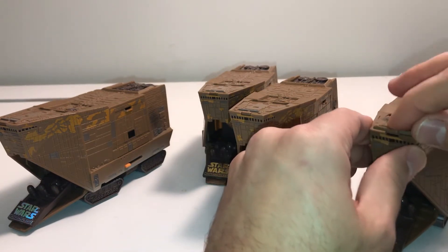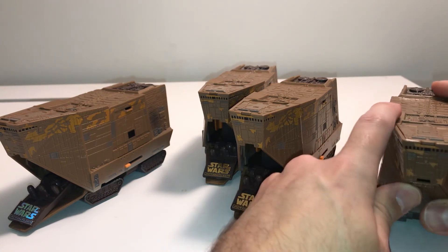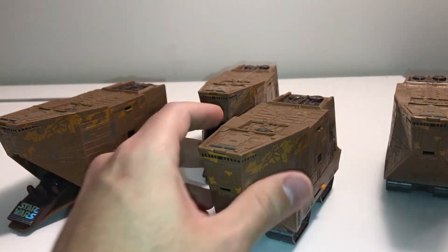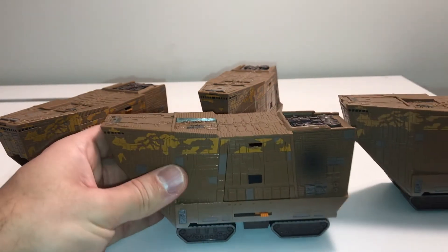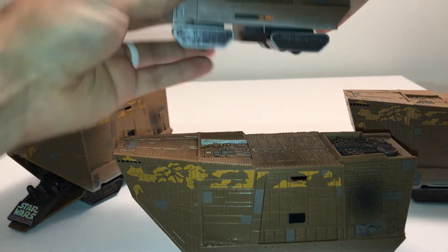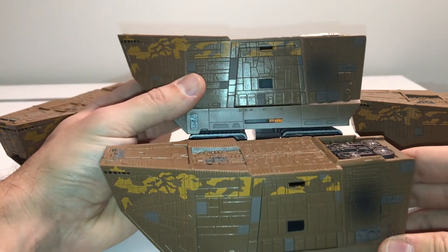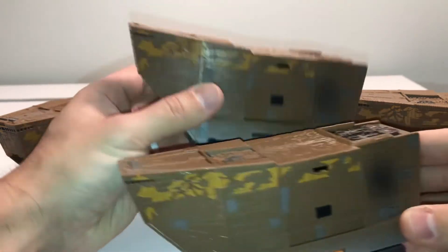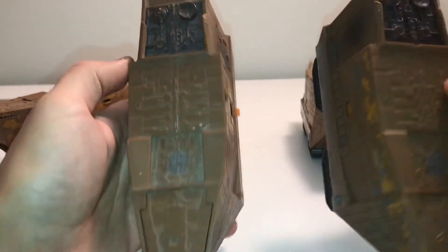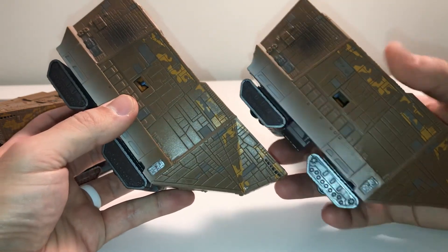That's your basic difference between these. All of these are pretty much the same — they all have the same figures, the same functionality. They have this slide in the back that holds the stand in close. The weathering on these is basically the same, and you can see the little blaster mark across the side. The paint scheme is very similar between these two, and the top is basically the same.